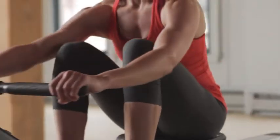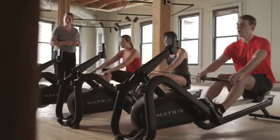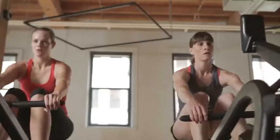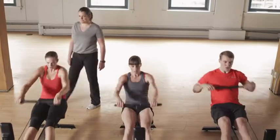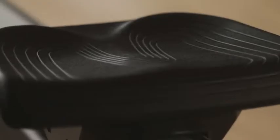Discover smooth, quiet operation. Discover thoughtful, refined design. Discover the finest rowing experience out of the water. Engage your members with an intense full body workout that's as easy on the joints as it is demanding of the spirit.